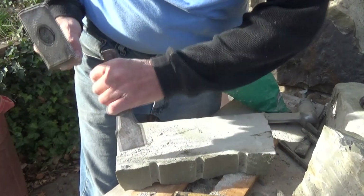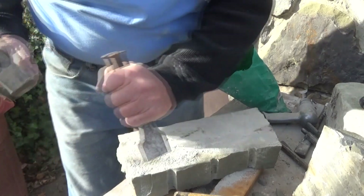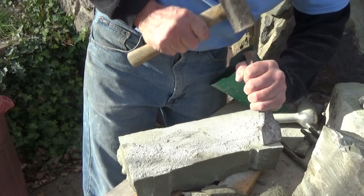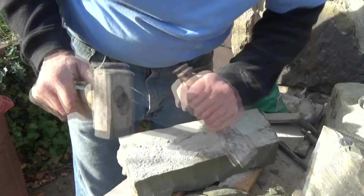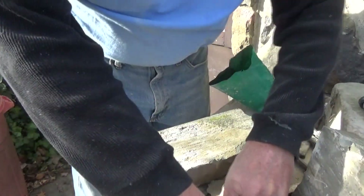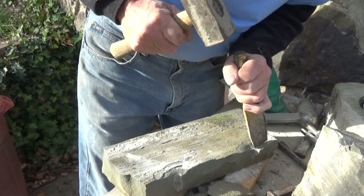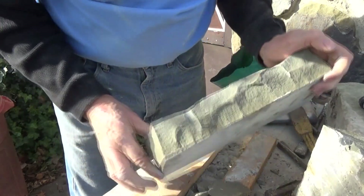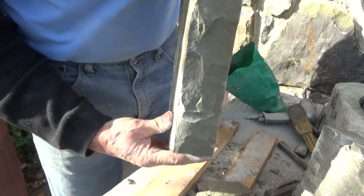Depending on how big the stone is, you get your pitching tool and you rock face it. Now sometimes you can lose those lines, but sometimes you don't — they're stuck inside. Do it this way and maybe we could save a little bit. See? They still show. Once in a while they still show inside a rock face stone.